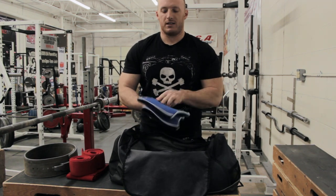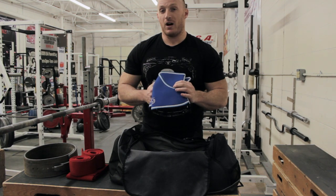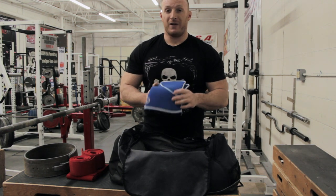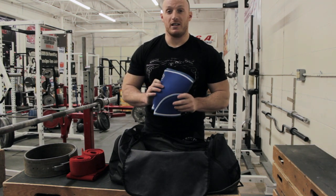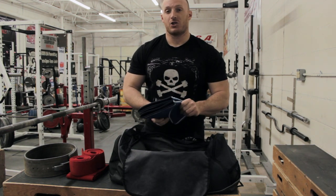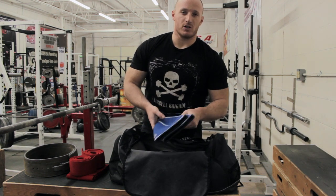A set of Rehbands. These are the only knee sleeves that I've ever bought. They've also held up extremely well. They do well in the wash. They fit tight, they fit snug, and they provide some good support. I do suggest these. I haven't given the SBDs a try, but I just don't want to put out $90 for another pair right now.